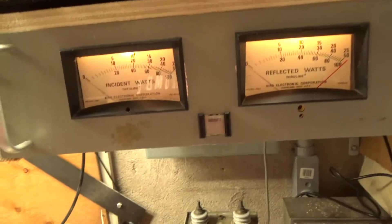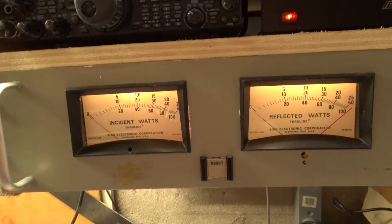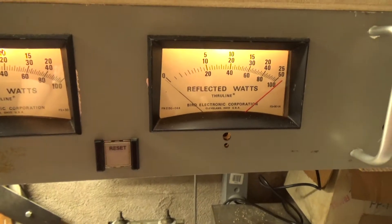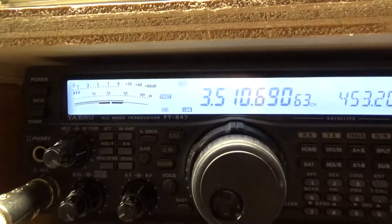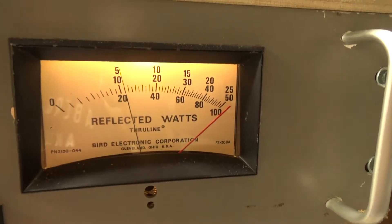I do not have peak reading meters in these meters, and I'm not going to push the amplifier really hard. So, just the radio — it's on sideband, lower sideband. Audio check: hello, hello, hello.